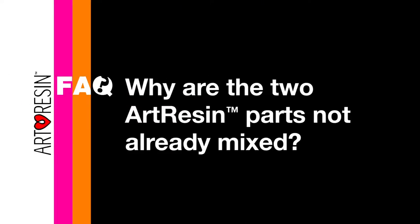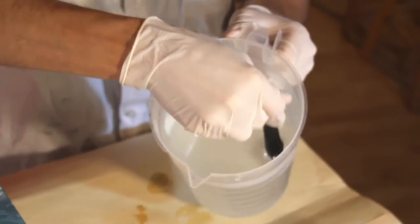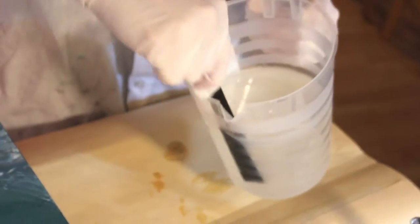Why are the two art resin parts not already mixed? With epoxy resin, you have two parts: the resin and the hardener. When you combine them, a chemical reaction happens to form new molecules that are characteristically hard and solid. And once this happens, there's no going back.